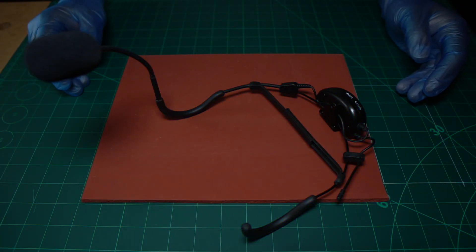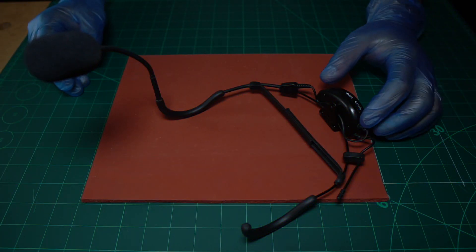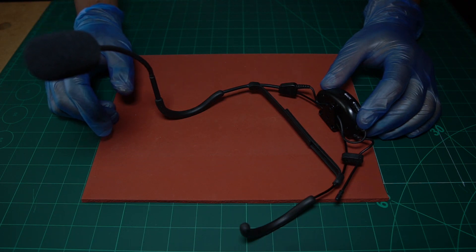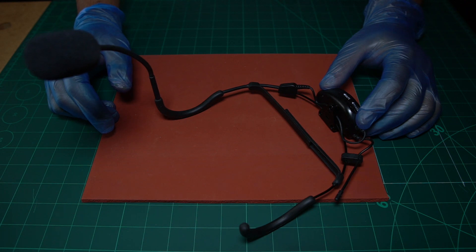What we're going to be demonstrating today is how to connect the Samsung Airline 77 wireless headset microphone to the Yamaha Stage Pass mixers.